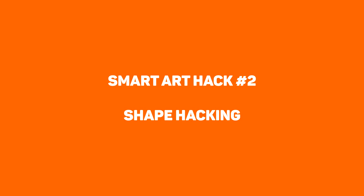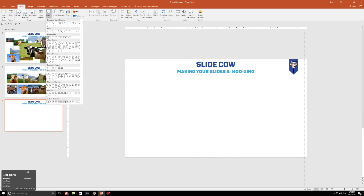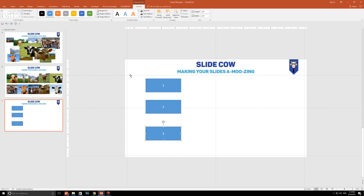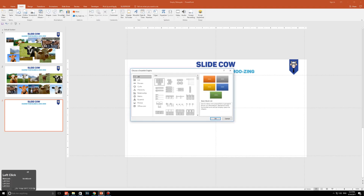Smart art hack number two: shape hacking. How many times have you stayed late in the office making individual shapes with text in them? For example, putting in number one, then making another shape with number two, then another shape with number three, and so on. Well, I'm here to tell you there is actually an easier way to do that. What you need to do is go to Insert and then click on Smart Art. Here you're going to be presented with loads of smart art graphics. What I need you to do is choose a graphic where you have a specific layout in mind — let me explain.